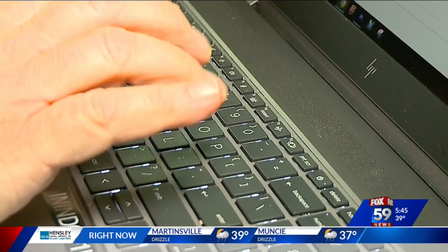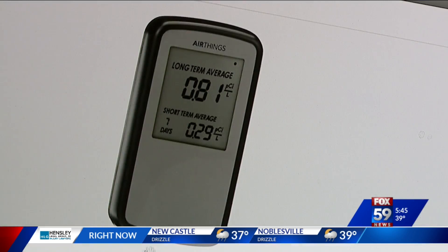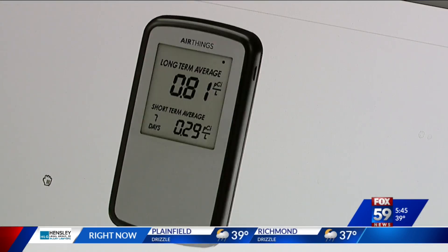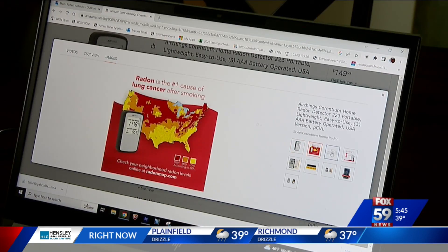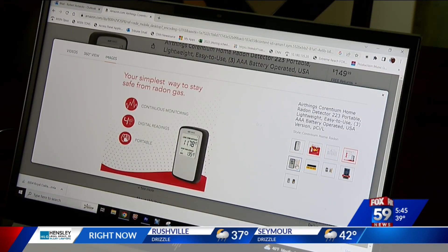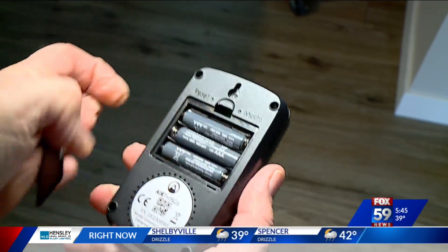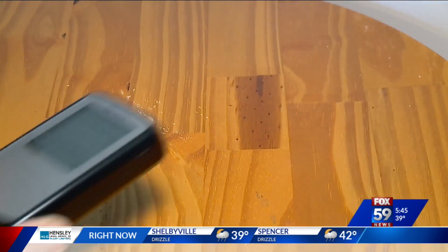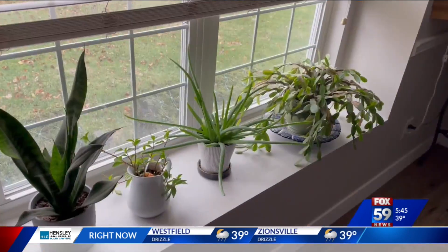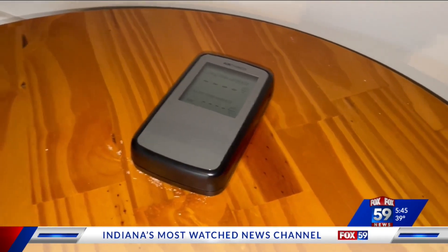Here's how I checked for radon. I went on Amazon and got this tester from AirThings. It has similar accuracy to EPA kits and has positive reviews. Unlike the EPA kits, it can be used over and over again and shared with family and friends when you're done. Simply open the back, put in the batteries, and set it down somewhere out of direct sunlight. It should be a few feet off the ground and away from airflow like a door or a window.